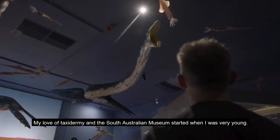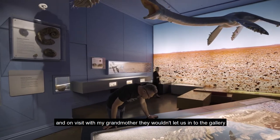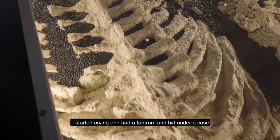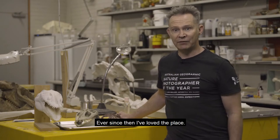My love of taxidermy and the South Australian Museum started when I was very young. When I was 18 months old I had a favourite gallery, and on a visit with my grandmother they wouldn't let us into the gallery because they were renovating. I started crying and had a tantrum and hid under a case where it took three security guards with brooms to get me out. Ever since then I've loved the place.